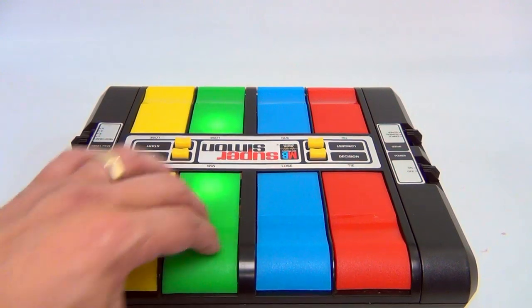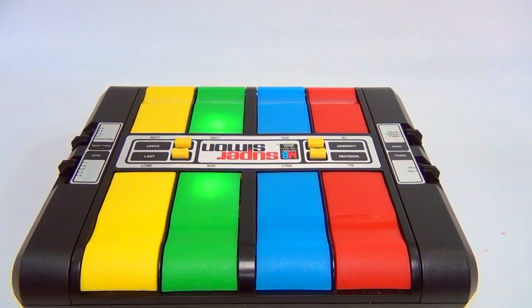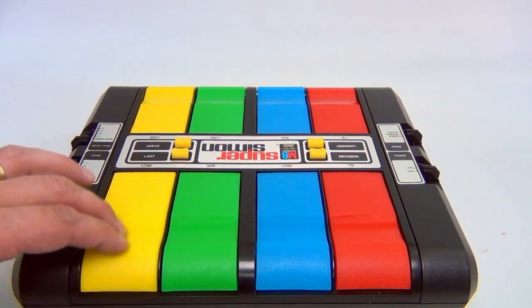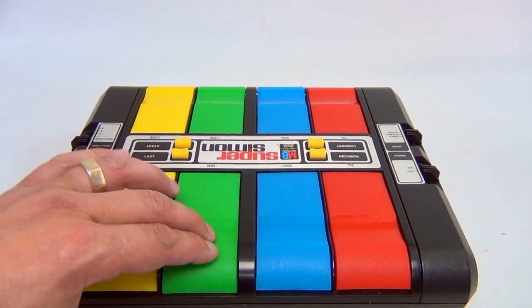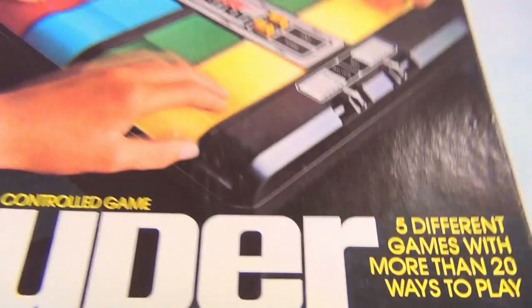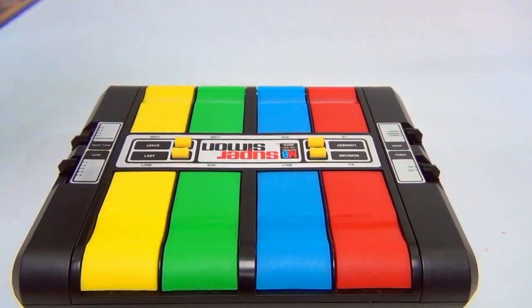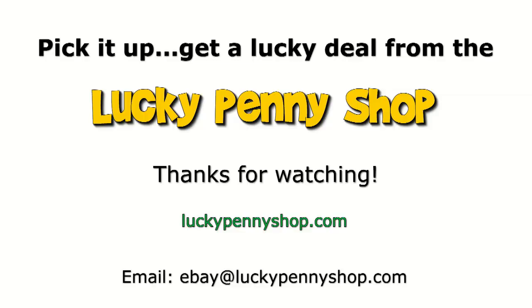Uh oh — I lost! There you go folks, it's the Super Simon! Thanks for watching our eBay product video, and always remember: if you see a lucky penny, pick it up!